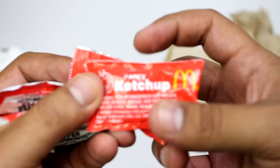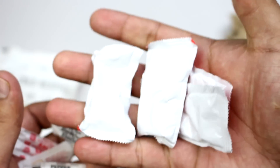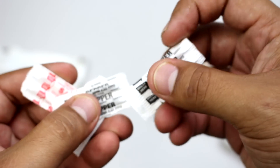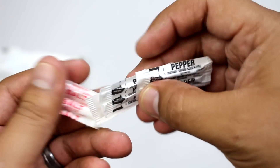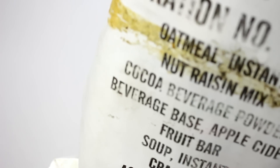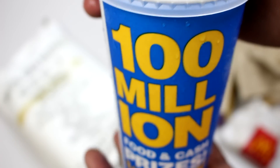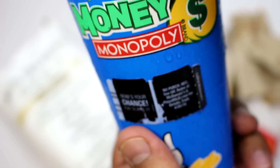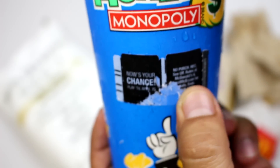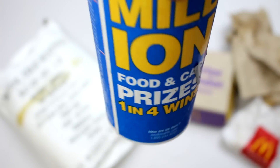We've got some fancy ketchup — one, two, three, four of them. We've got pepper and salt. And one last thing: our beverage drink, cola flavor, which is very nice. It seems to be missing some stamps here, not sure what happened, but it's all right. Very nice.